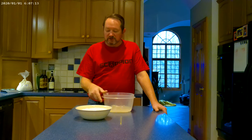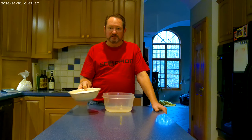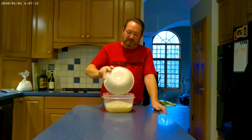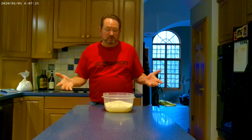Once everything's dissolved, we're going to add 500 grams of double zero flour. I get this at Penn Macaroni Company down in Pittsburgh — I order about 30 pounds at a time. It gives me plenty of flour for a few months for breads, pasta, pizza, and whatever else.